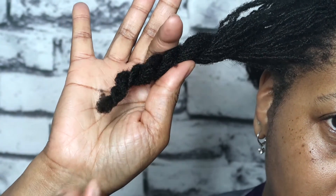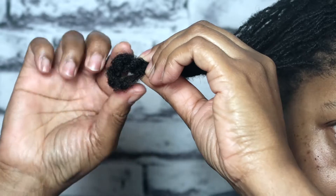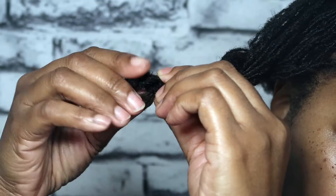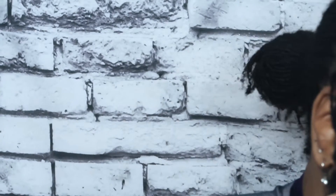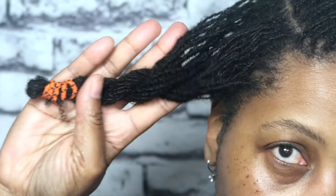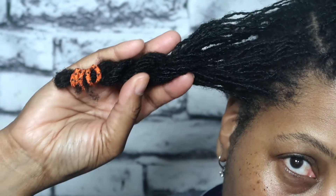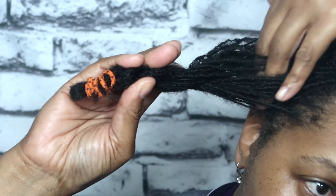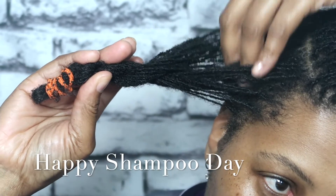Once you do your twist all the way to the end, create a loop — just flip it over itself to make a little loop, just like this. Then grab your rubber band. I got these from Walmart, 500 in a pack for about a dollar. I also like to use scrunchies — they serve the same purpose and I got these from the dollar store. As you can see, I left room at my scalp where I can stick my fingers in and massage when I'm shampooing. That's a very important tip no matter how long your hair is when it comes to braiding and banding.